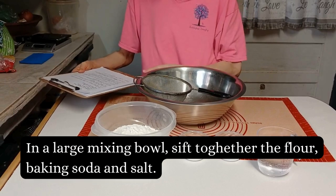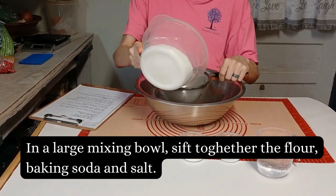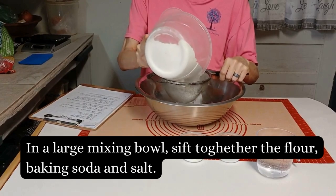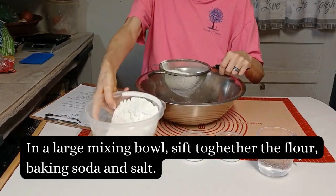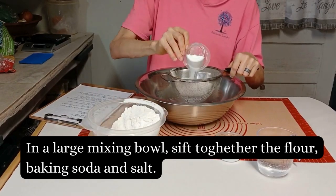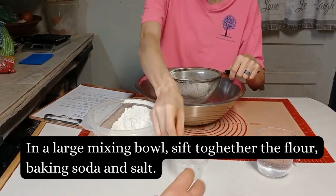First thing I'm going to do is combine the flour, the baking powder, and the salt all together. I'm going to put them all in a sieve and sift them together — makes it easier on me.